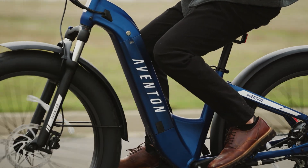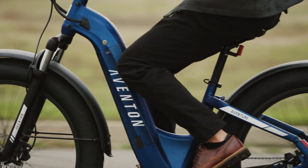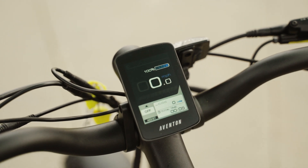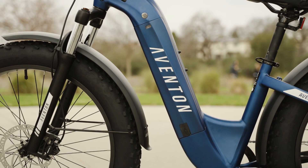However, real-world range will depend on factors like rider weight, terrain, and level of assist, and based on our estimates, you can expect to get around 30 to 35 miles on average.